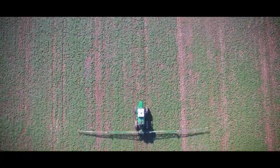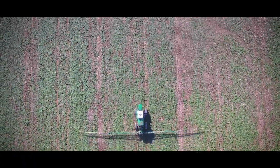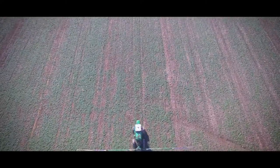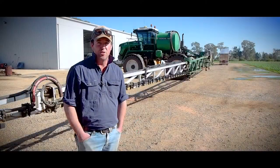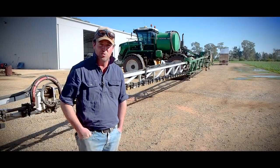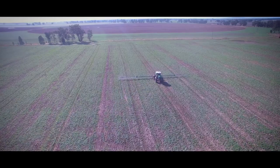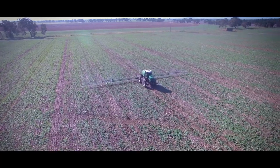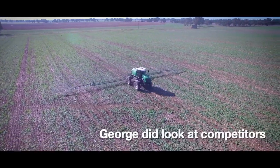I went for the G4 because of the 4,000-litre tank. When we've really got a lot on, we can batch chemical up and take the water and chemical to the sprayer to speed up efficiency. But if we're at a quiet time, we're more than happy to come back to a central spot to fill up.